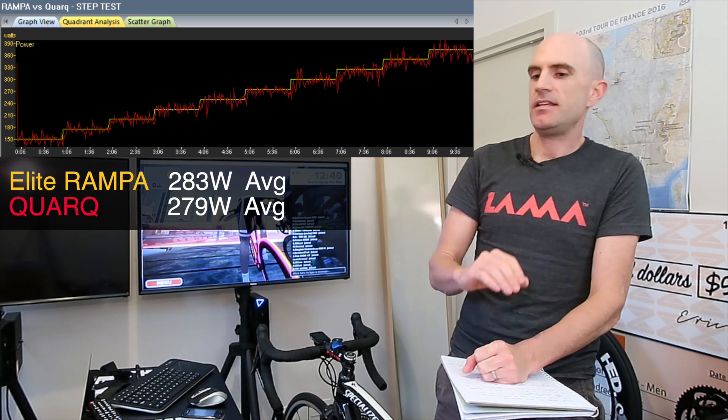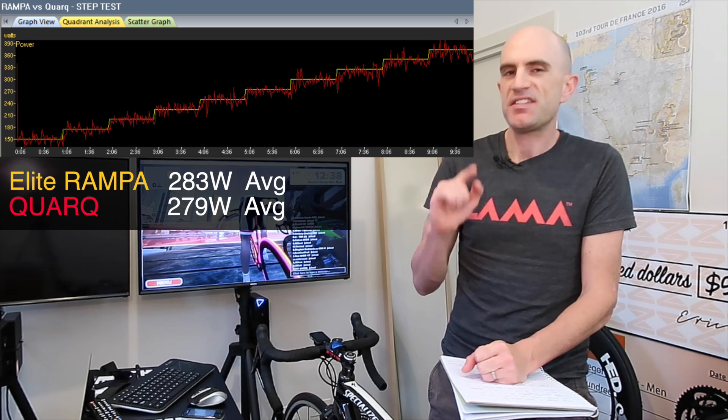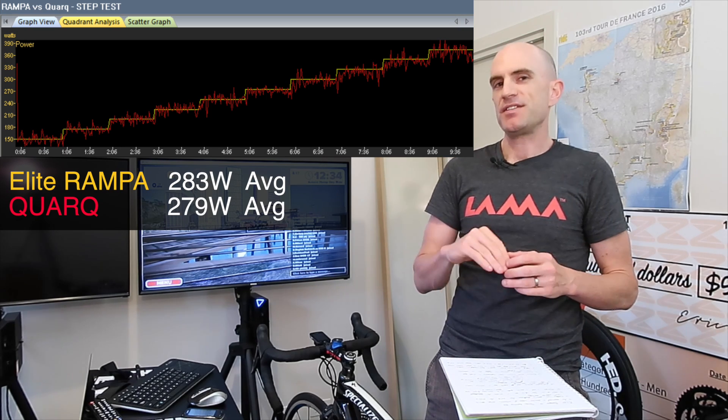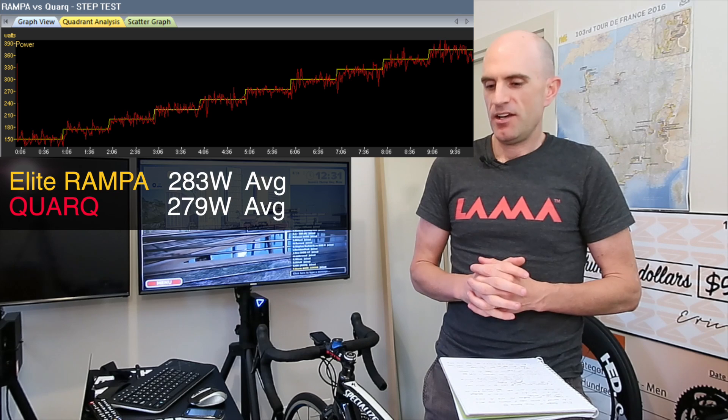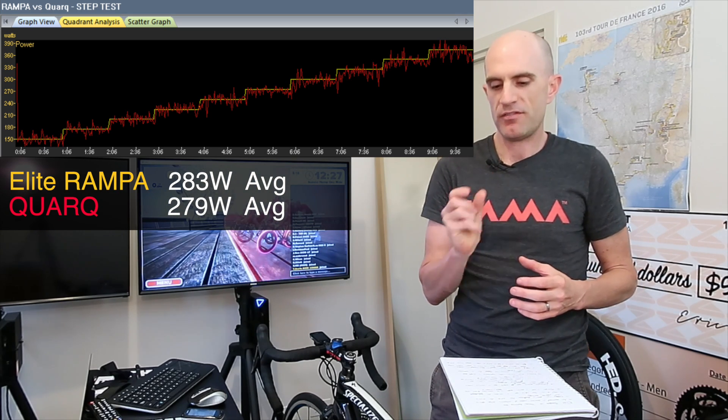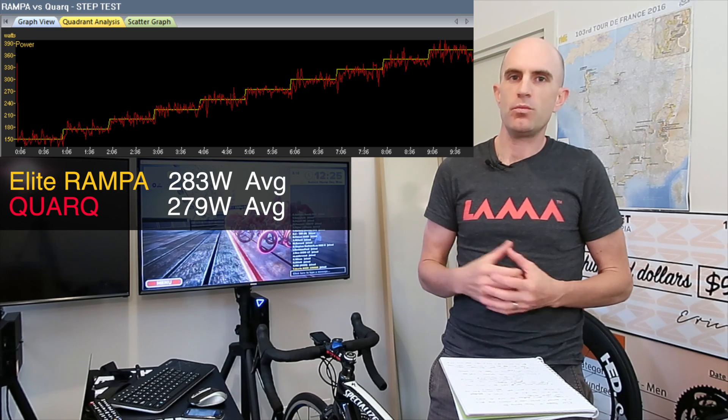What you can see here is the Quark is very spiky and jumpy, and the Ramper itself is very smooth, as to be expected. But once I select every one of these minute ranges, they were within a few watts of each other.